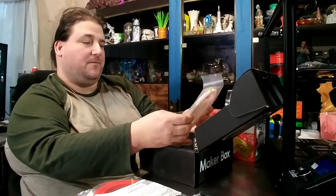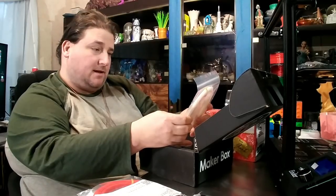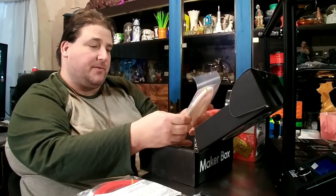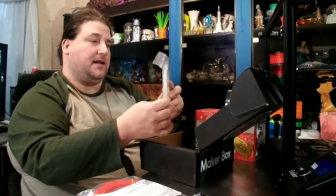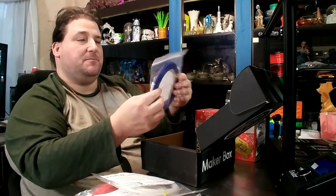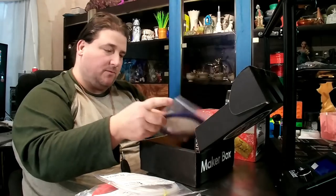A beta release from Philo Alpha called Alpha Pro — it's supposed to print as easily as PLA but has better durability. I'm not sure what that means; I guess we'll find out. And then we have a Matte Fiber HTPLA Blue from Proto Pasta. Very cool. I have not tried one of their matte fiber filaments yet.